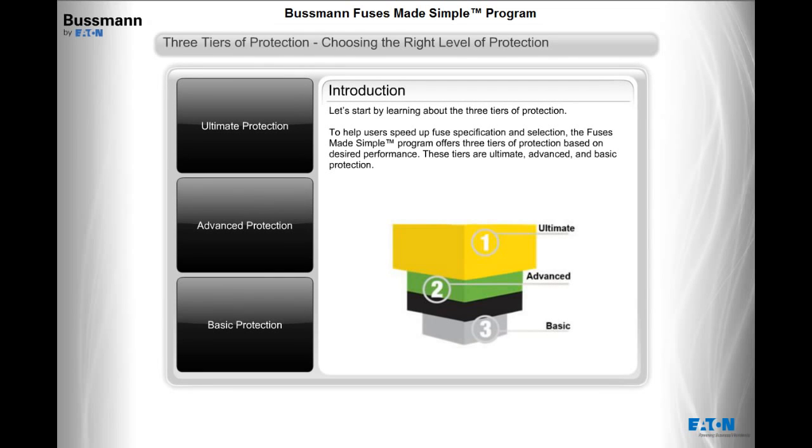Let's start by learning about the three tiers of protection. To help users speed up fuse specification and selection, the Fuses Made Simple program offers three tiers of protection based on desired performance. These tiers are ultimate, advanced, and basic protection.